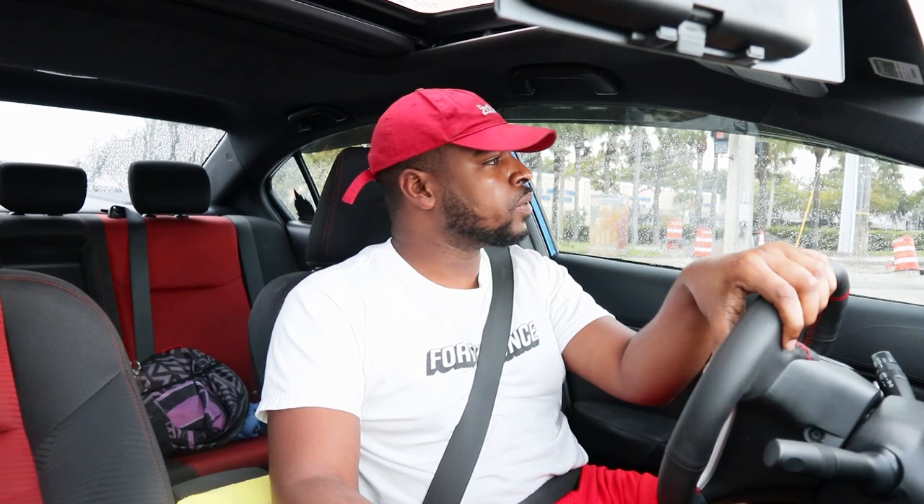With the stock CMC I was not able to bang gears like this. But with the Hybrid Racing EM1 CMC I can just go crazy with it and the car likes it — which is crazy. I thought my car was going to hate me for shifting that aggressively.